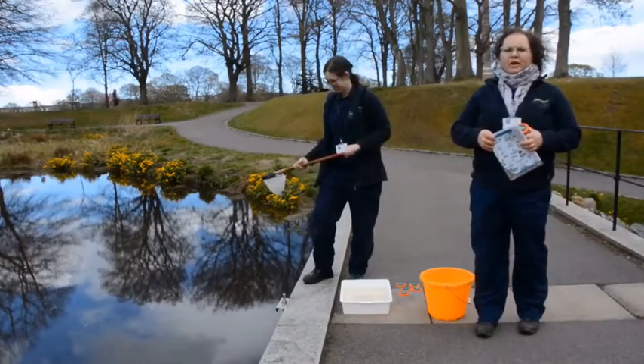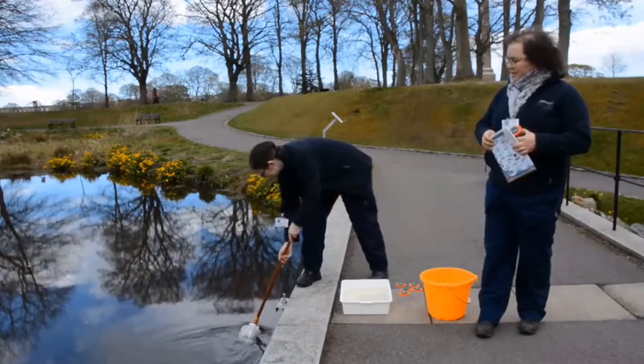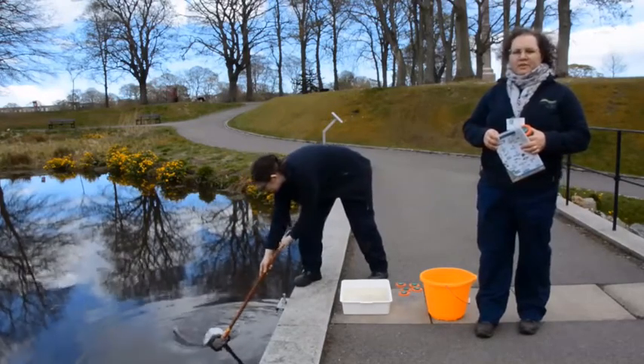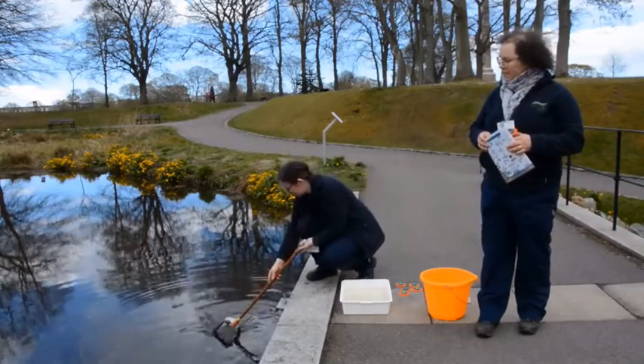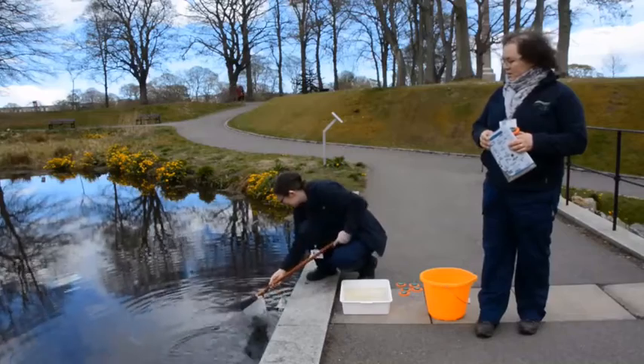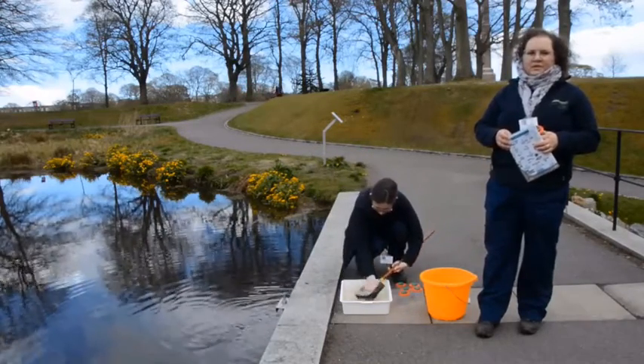Now Rachel will show you how to use the net. Carefully lean over the edge and make a figure of eight with the net — that's the best way to catch the most beasties. Then carefully take it out and gently tip it into the tray.